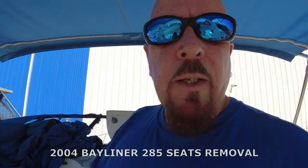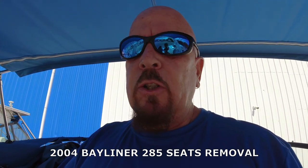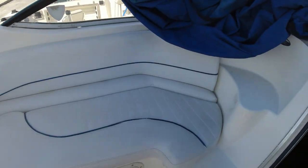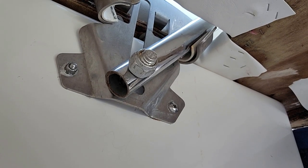All right guys, here we are at the boat and today we're going to do a little project that a lot of people have been asking about — there are no videos anywhere on YouTube showing how to take off these seats. There are screws on the underside and hidden screws you can't see, so today we're going to take them off, show you where to find those screws and bolts, and go through the uninstallation. We're getting ready to reupholster them, so stay tuned.